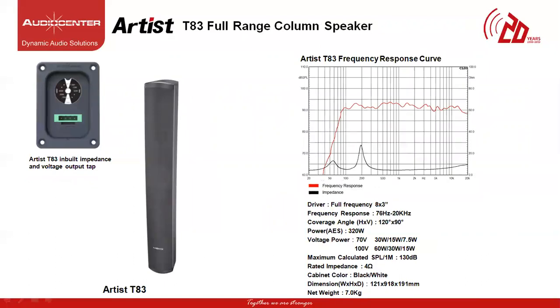The next speaker is the Artist T83 full-size passive column speaker. This model consists of 8 three-inch full-range drivers with operating frequency of 76 Hz to 20 kHz, horizontal coverage angle of 120 degrees and vertical coverage angle of 90 degrees. The power of each cabinet is 320W, maximum SPL of 130 dB and rated impedance at 4 ohms per cabinet. Weight is 7 kg. This model has a built-in voltage output tapping option of 70V and 100V. At 70V it can operate at 30W, 15W and 7.5W, and at 100V at 60W, 30W and 15W.